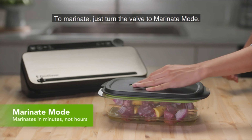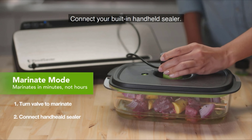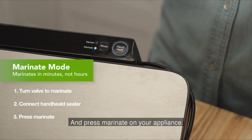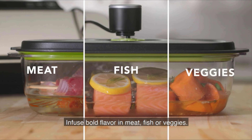To marinate, just turn the valve to marinate mode. Connect your built-in handheld sealer and press marinate on your appliance. Infuse bold flavor in meat, fish, or veggies.